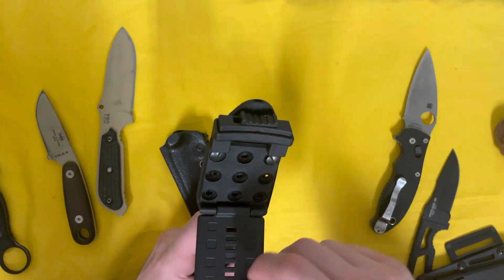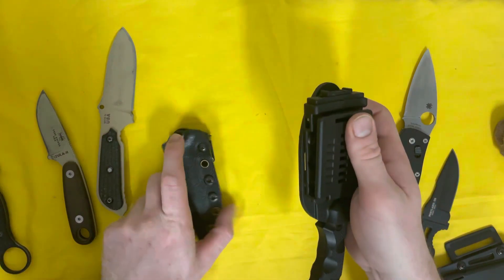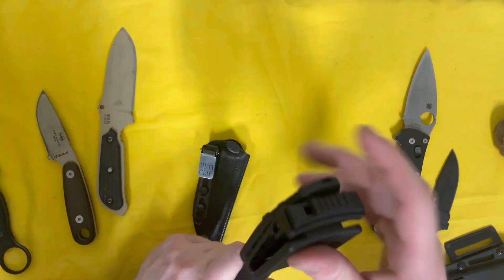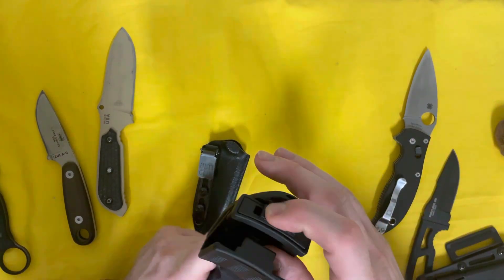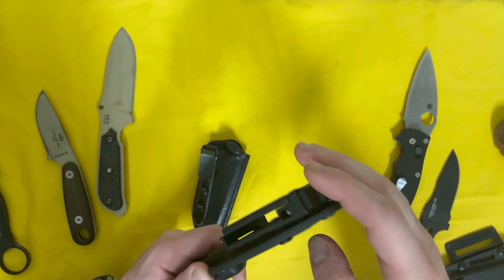I've played around with a few of these mounting options. The Ulticlip has kind of won that battle for me, but tech locks are pretty solid too. I've been carrying this around on gym shorts all day and it's been super comfy — obviously a little heavy.